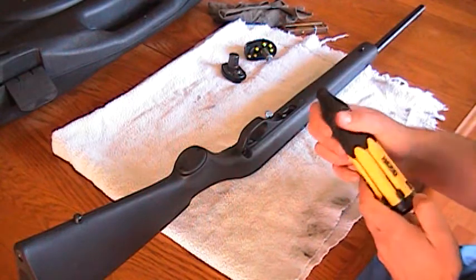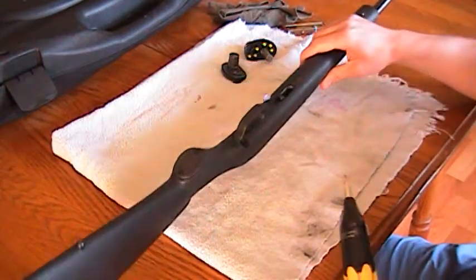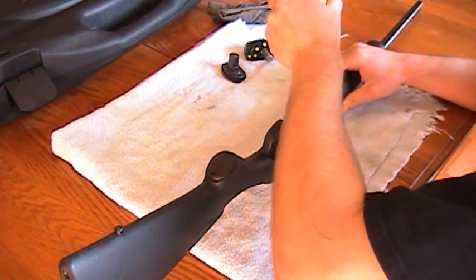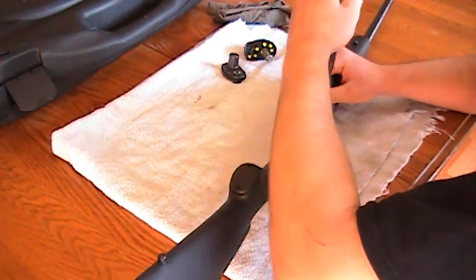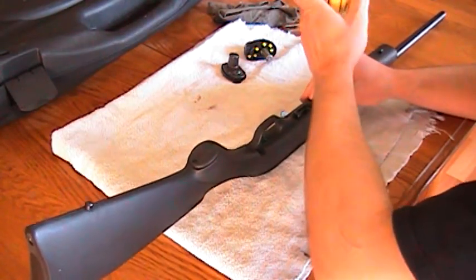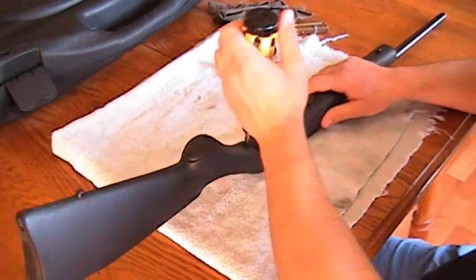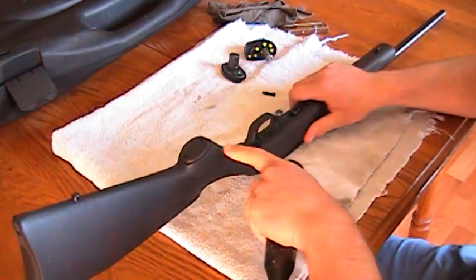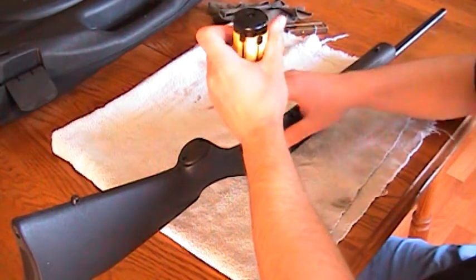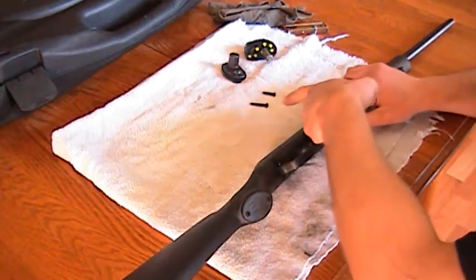Flathead screwdriver. Two screws — if you can see them, there's a screw there and a screw there. Take those two out. Get a towel and put your gun in the towel. Just make sure those screws don't roll off the table, because if they do, they're gonna get lost. Now, the longer one is the back one, because of the shape of the pistol grip or stock — it's longer because of that. So the longer screw goes in the back. As you can see, two different sizes: the back screw is longer, the front screw is shorter.